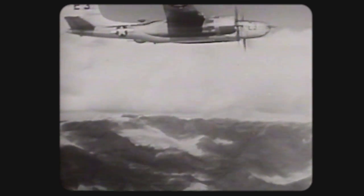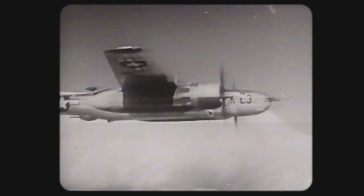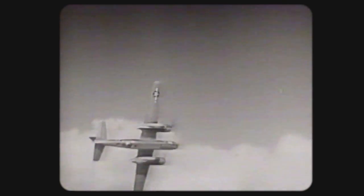The A-26 packs a hefty wallop. It has three interchangeable nose sections, each bristling with different combinations of guns. This model has six 50s in the nose. The top and bottom turrets carry two 50s each. It carries more bombs farther and faster than any other medium bomber and doesn't sacrifice protective firepower to do it. The airplane is highly maneuverable, responds quickly to control pressures, and at her altitude cruises as fast as a fighter.